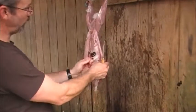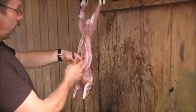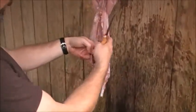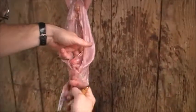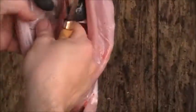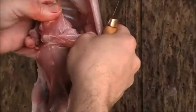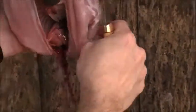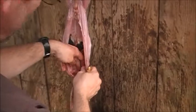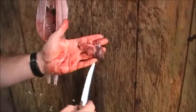Take that flap of skin that's in between the intestines and the stomach and the liver — it separates the heart and the lungs. I just ripped that out; you don't have to worry about cutting it, it rips really easy. There's your heart and your lungs.